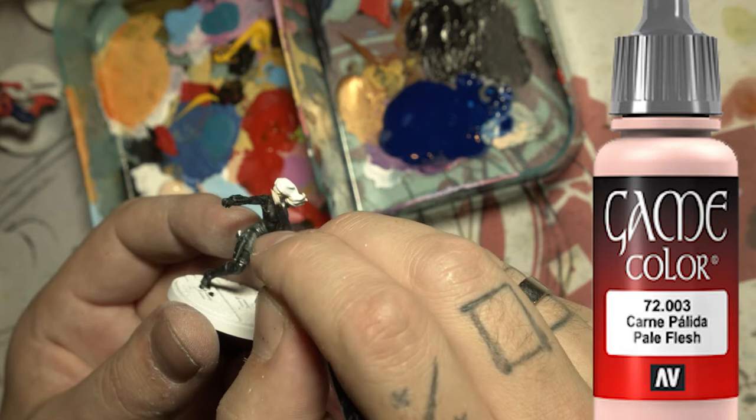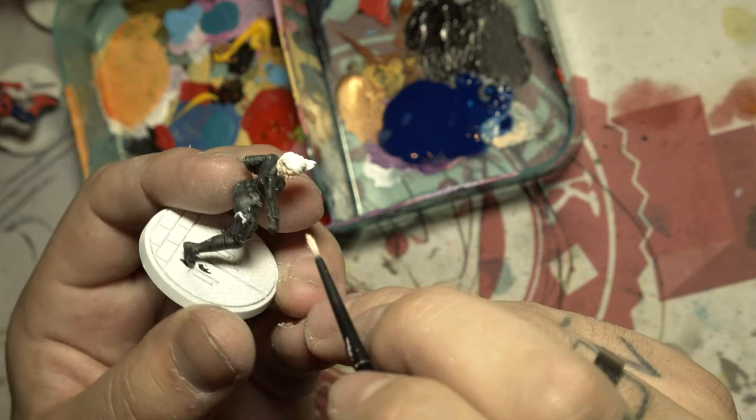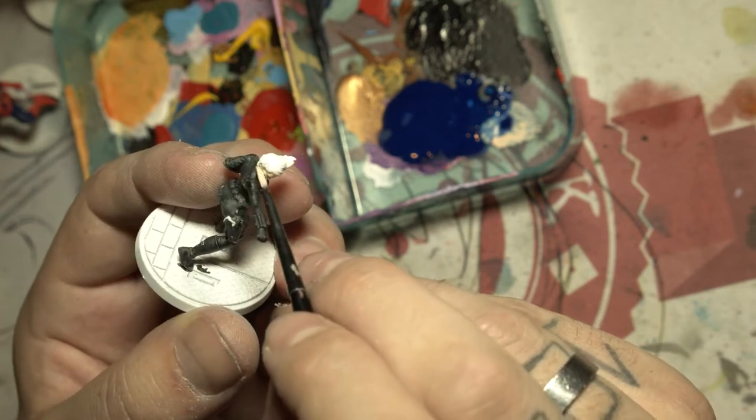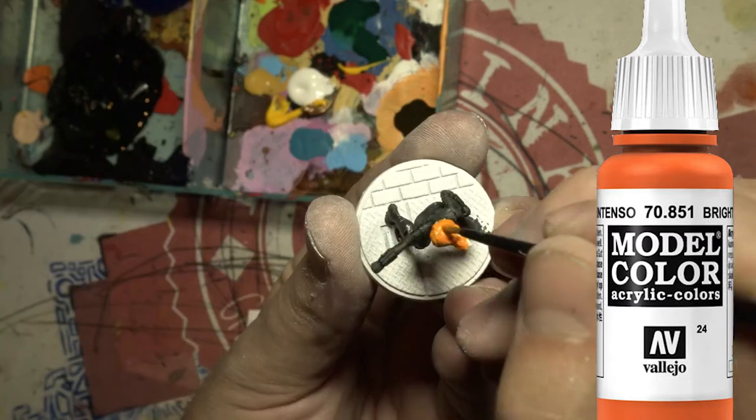Speaking of skin, let's make it look like skin. And here I am making her hair orange — because why not?